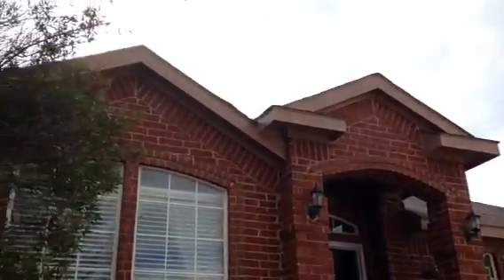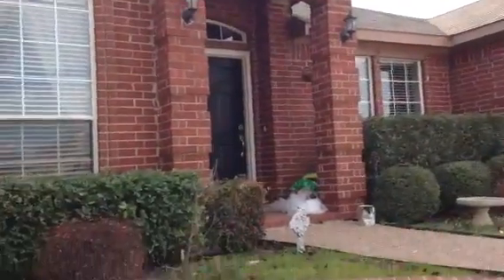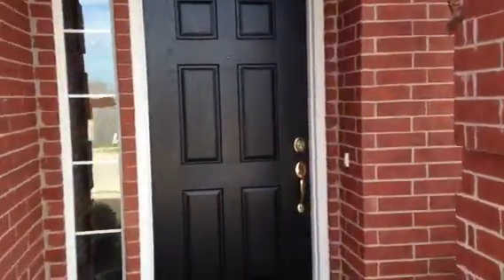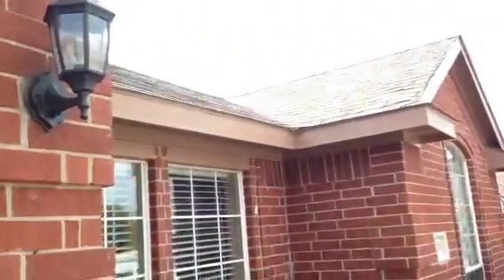So there you are, the front of the house. On the front door over there, you can see it's painted black. Look at that — isn't that really nice? You can see the color up there with the red brick, black door, making it all pop.